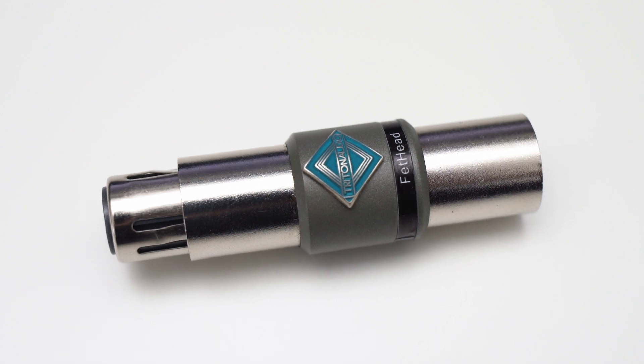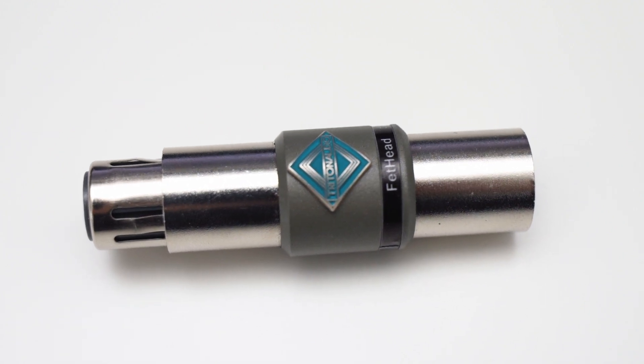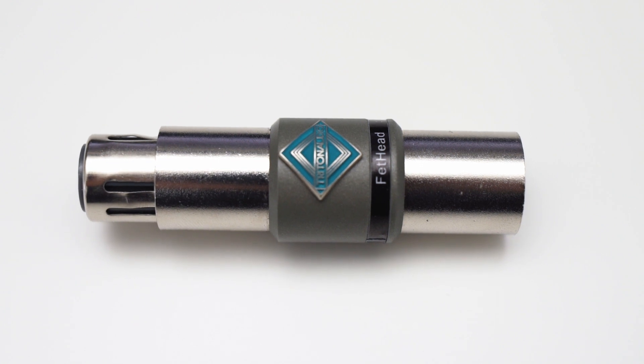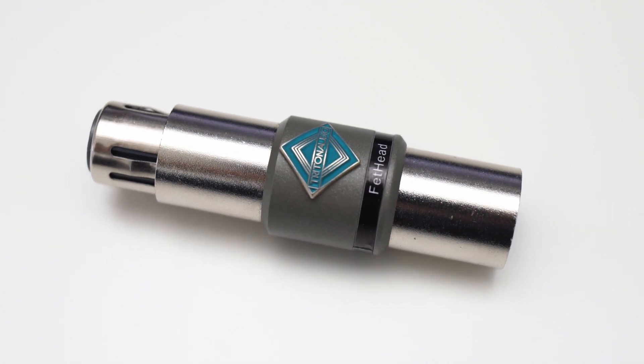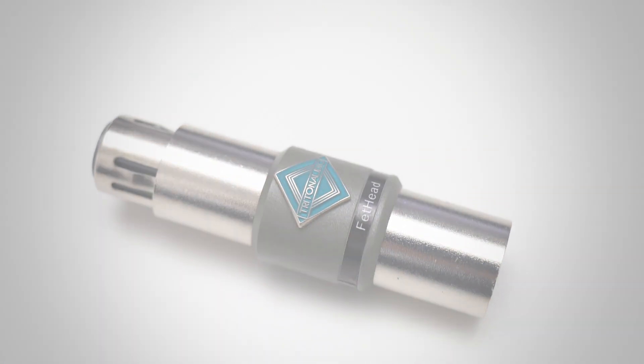Julian Kraus here, and this little thing claims to boost your microphone with clean gain so that you can get low noise recordings with dynamic microphones even on cheaper recording gear. Let's have a closer look.